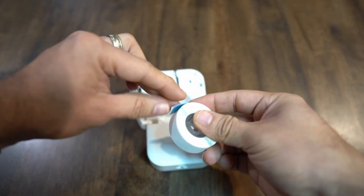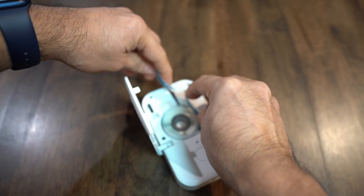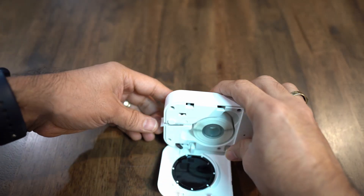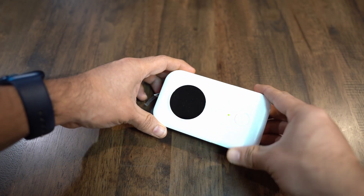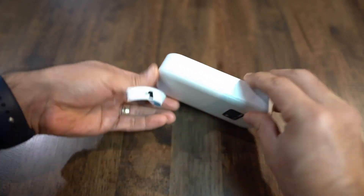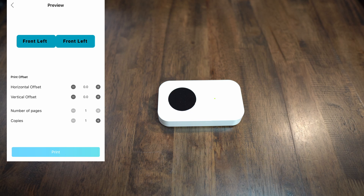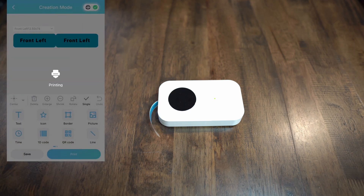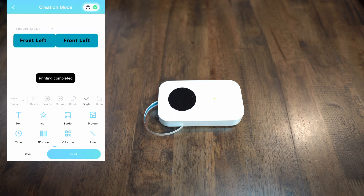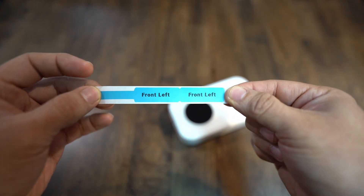Putting labels in is also pretty straightforward. You do have to put them in in a certain way so that the labels are facing the printhead. It uses thermal printing so there is no ink, but I wondered how well it would look. To my surprise it looked really good.